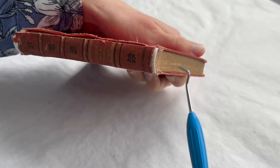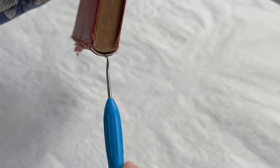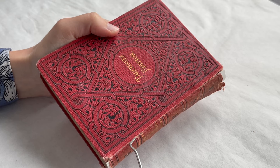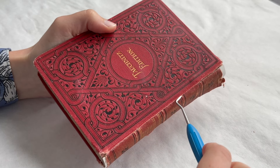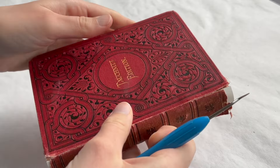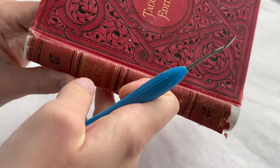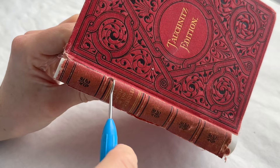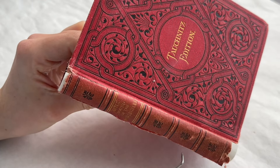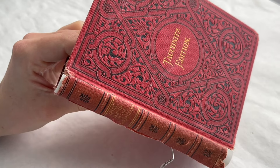To prevent the hollow back from sticking together, I place a piece of non-woven polyester inside while it dries. This guarantees the hollow back remains functional, preserving the original intent. Weight bags are the ideal drying solution here, as they mold to the spine's curve, applying even pressure while drying.